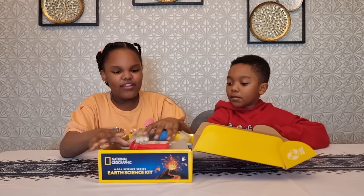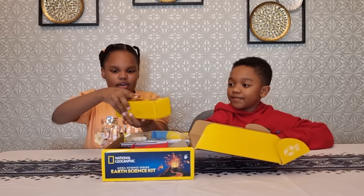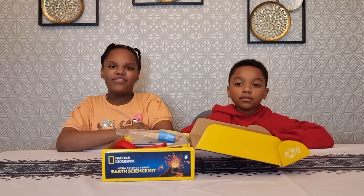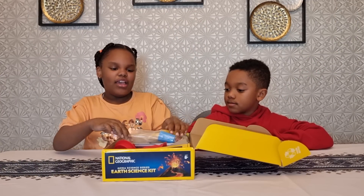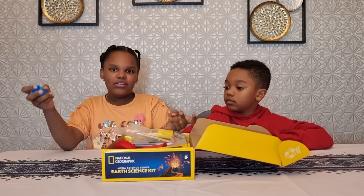Okay, so here's everything the kit comes with. There's the digging stuff and everything else. To make a tornado, you need a water bottle connector, two water bottles, and some water.